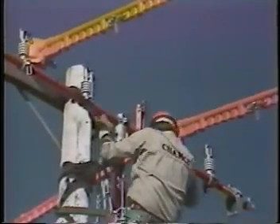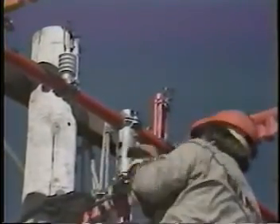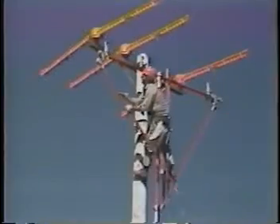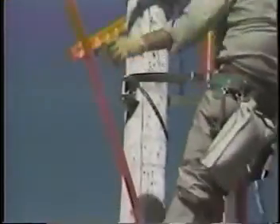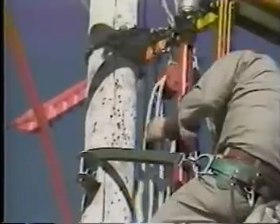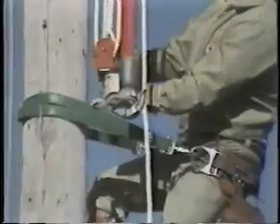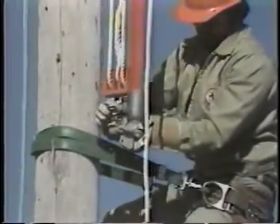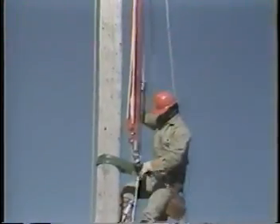Wearing rubber gloves, install the auxiliary arm on the mast pole. Attach the two brace poles to the auxiliary arm. The braces are pinned to the pole clevis on the mast pole. Hang a set of blocks in the clevis of the top saddle. Hanging the blocks on the top saddle rather than the bottom saddle will let you raise the conductors approximately two feet higher, as you'll see in later steps.